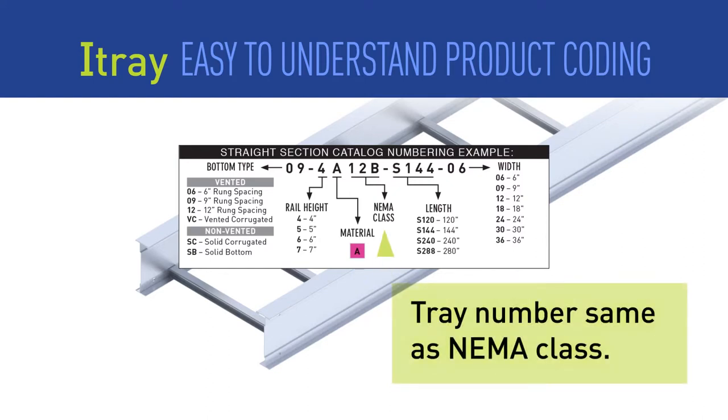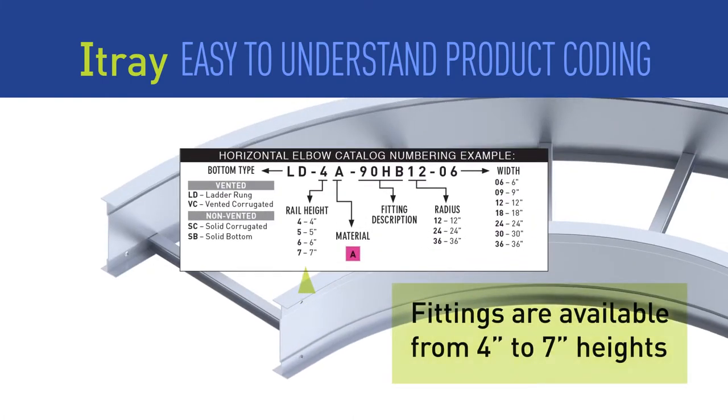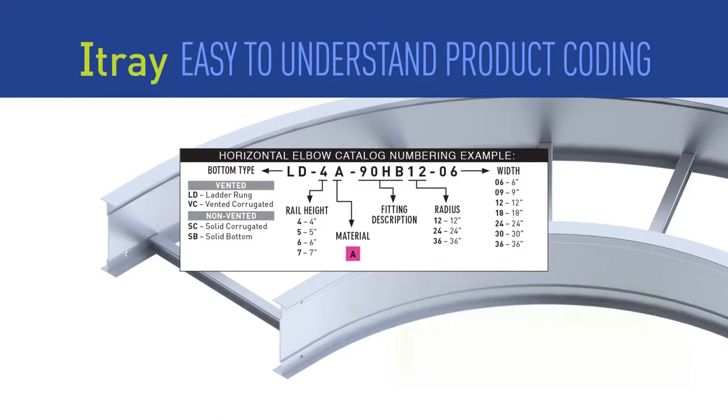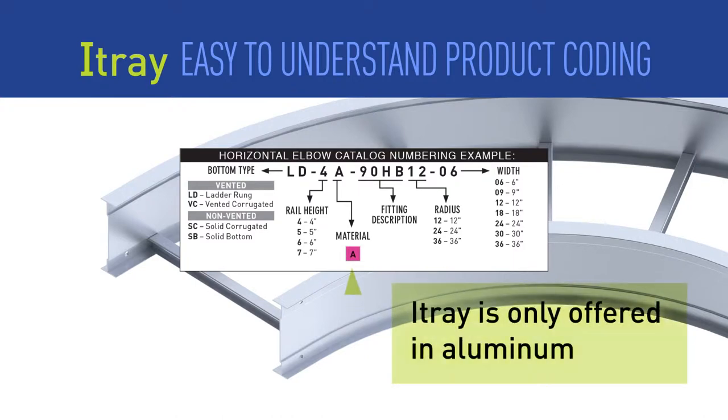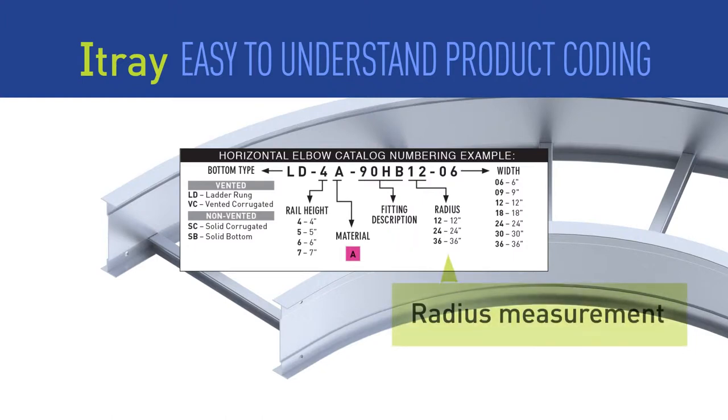We eliminated the need to cross-reference the tray number to a NEMA standard. For fittings, choose the same side rail height as the straight sections you were using. As with straight sections, we have eliminated the need for series choice for aluminum. Complicated fitting system numbers are a thing of the past. The radius measurement shown is the inside radius measurement of the fitting.